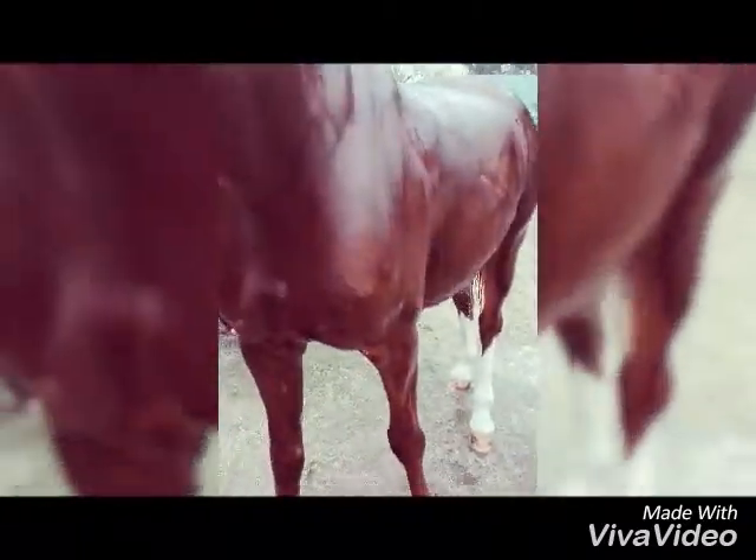Rinse him off nicely and then put on some baby shampoo. We already began to wash the shorts. He is a very good boy. Take the baby shampoo and rub it in very nicely. We are only demonstrating how to wash his mane because we already washed the rest of him. Rub it in nicely but remember to rinse it off thoroughly.